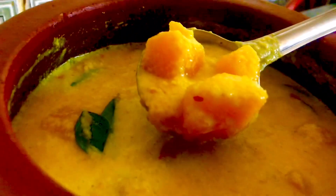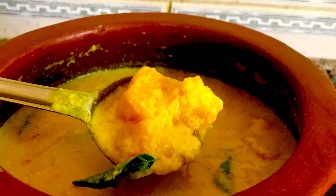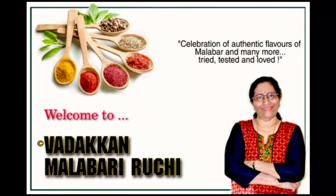This is a very simple matthangari. Hi friends! Welcome to Malbaruji. This is my special matthangari.